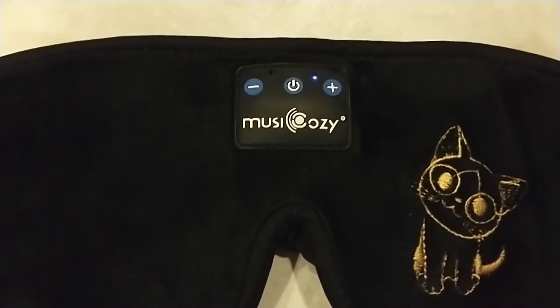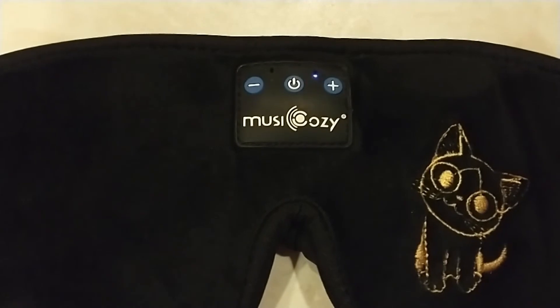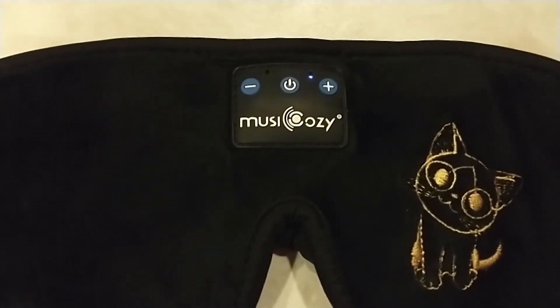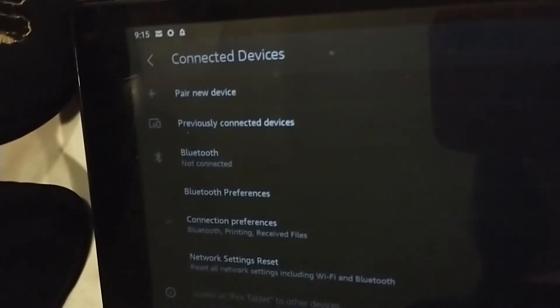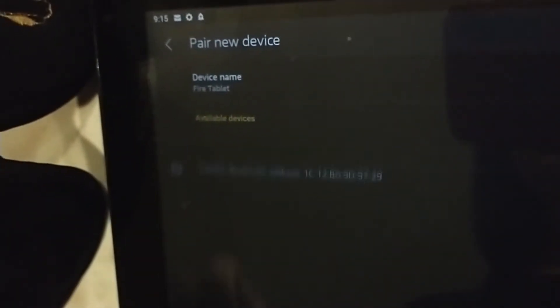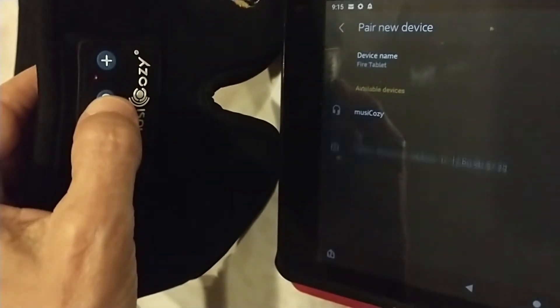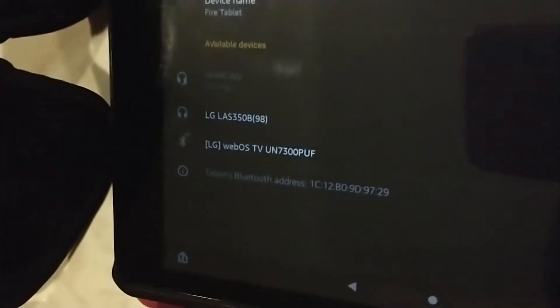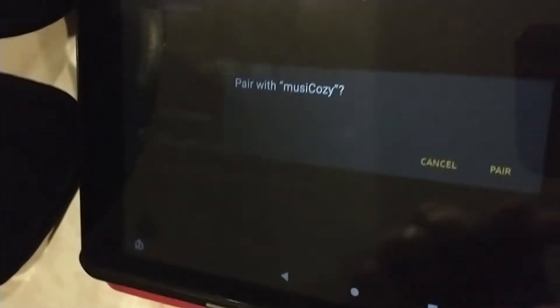When the tiny LED light flashes red and blue, that means it's pairing, and you'll see it appear on your device as 'Music Cozy.' On your device, go to Bluetooth, then pair new device. Turn the device on — the flashing red and blue means it's attempting to pair. Select Music Cozy and confirm.